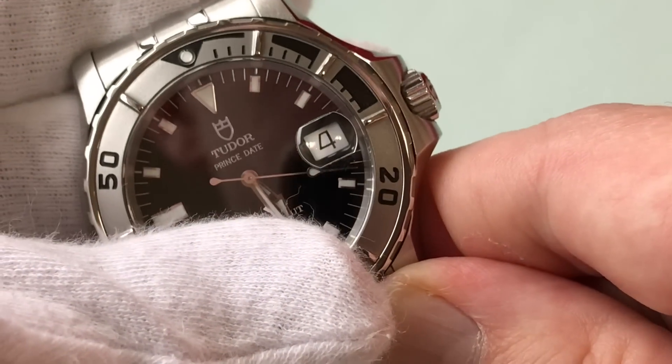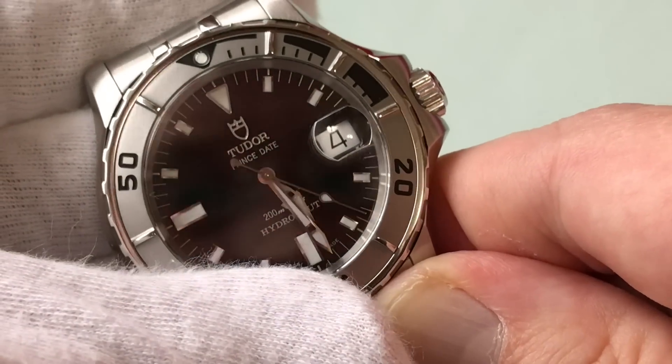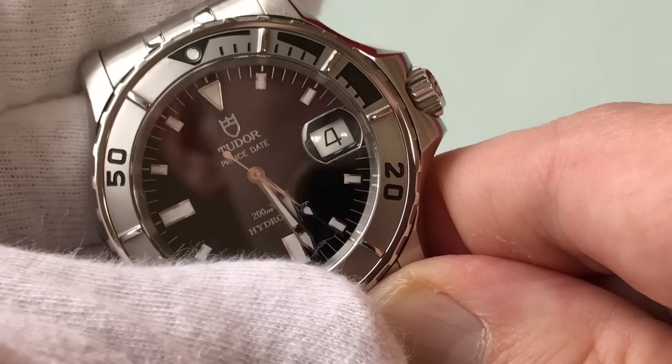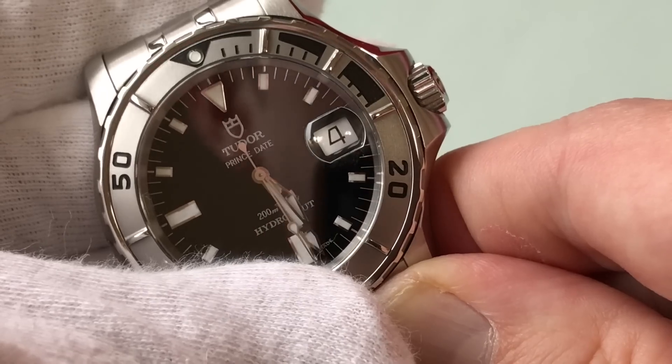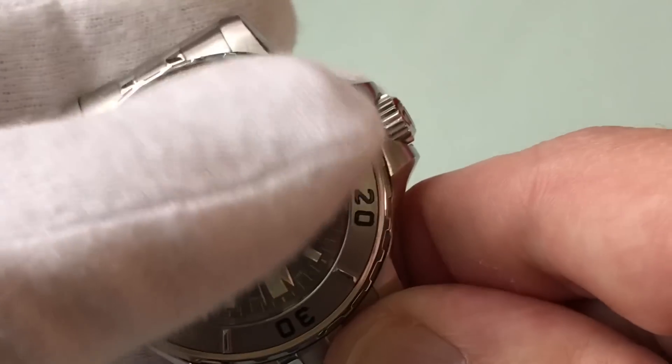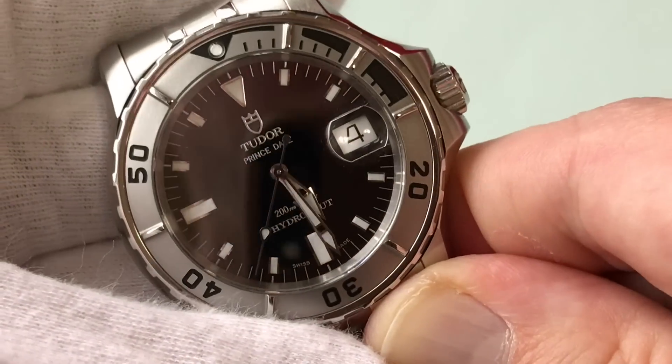Rolex came up with the Cyclops — it was Hans Wilsdorf's wife who had a hard time seeing the date, and hence the Cyclops was born. You'll see Cyclops on other brands and it's like, I don't know about that, that's kind of a Rolex thing. But Tudor can get away with it, and again when I see this I think Rolex.